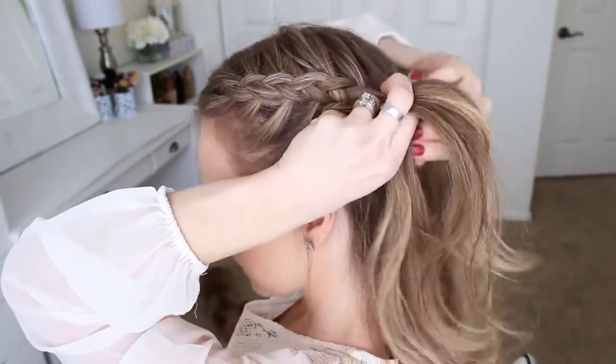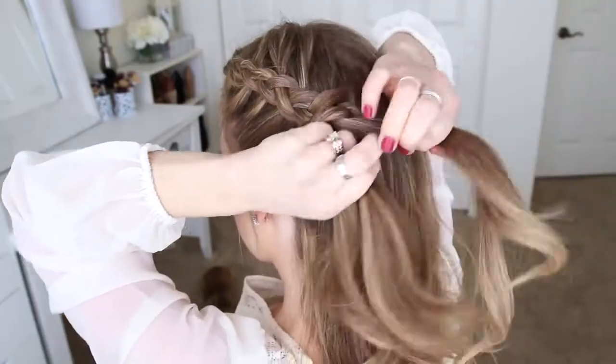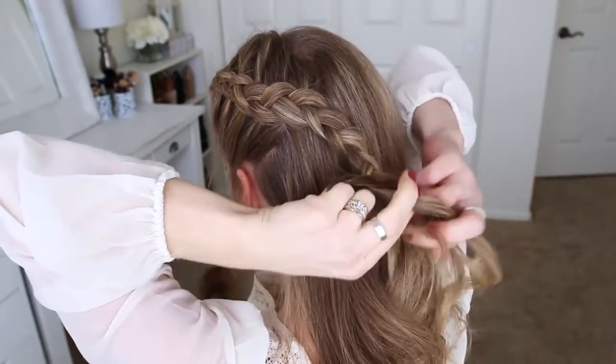Once the braid reaches the back of my head and I've brought in hair from behind my ear, I'm going to stop adding new pieces into the braid, just continue braiding the section a little further down, and then slide a bobby pin over the bottom.